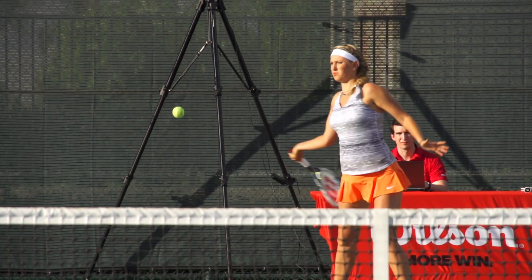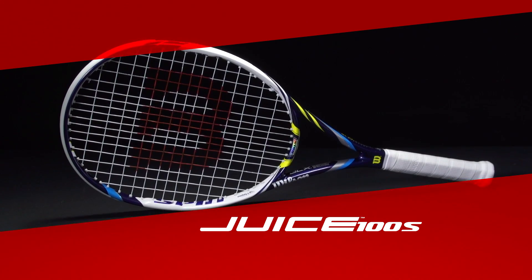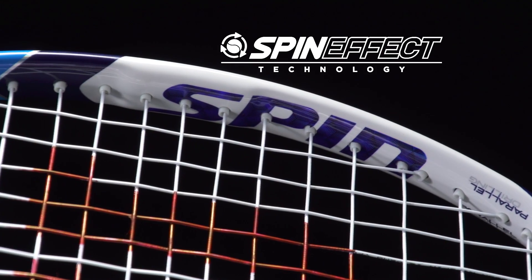Victoria Azarenka tests the new Wilson 100S with its lightning-fast feel and outrageous spin. At Tennis Warehouse, you can test up to four Wilson spin-effect rackets for only one dollar.